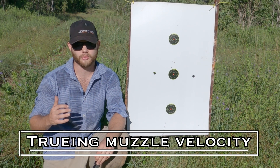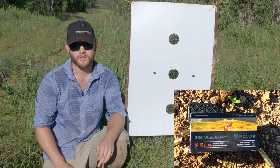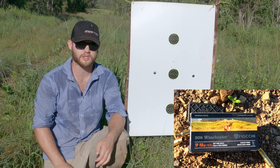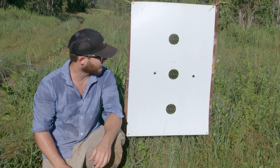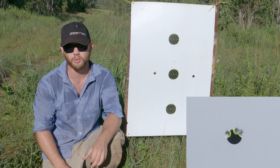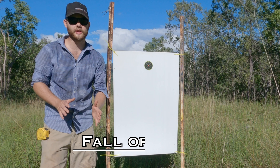If I don't have a chronograph, what do I do? The ammunition we're running today is some factory 150 grain Fiocchi. What I've done today is a quick zero shift for this ammunition — it's always worth checking your zero because there will be a point of impact difference. So what we're going to do to try and figure out our muzzle velocity is use fall of shot.